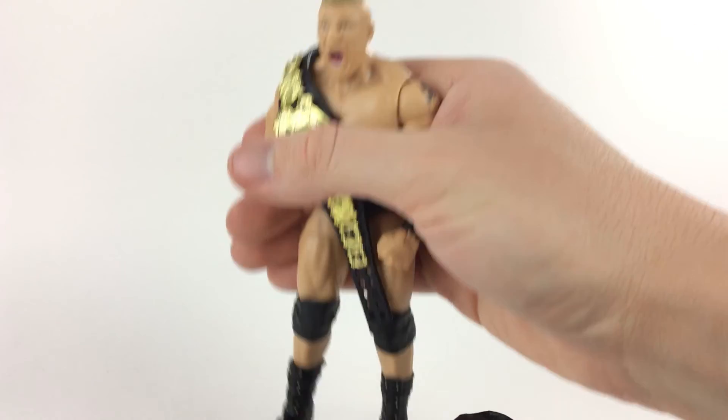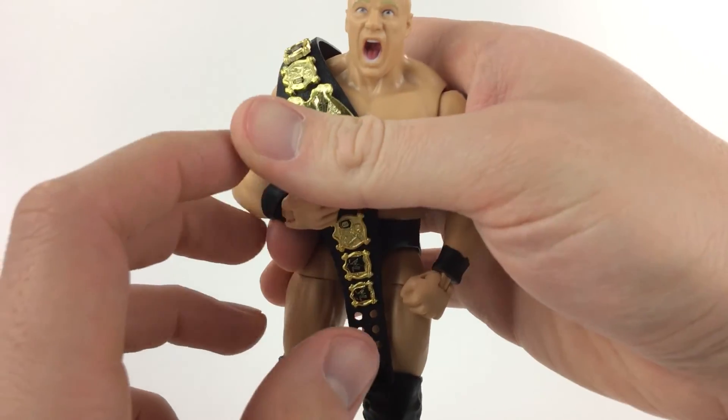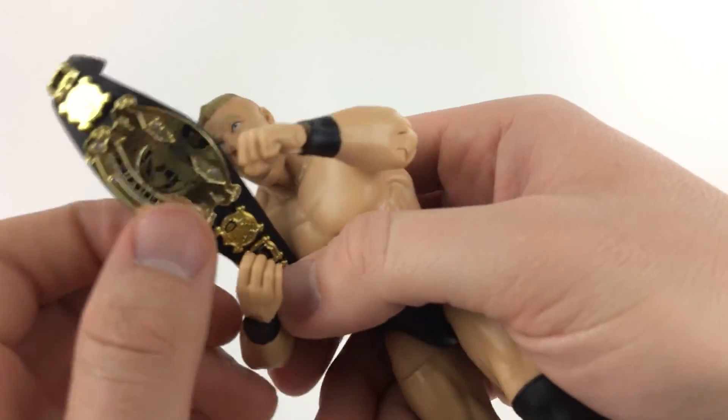Keep it up, Mattel. I love this figure. Thank you guys very much for watching. If you dislike this video, we apologize for any inconvenience, and Brock Lesnar will hit you with the championship belt. Thanks guys, bye.